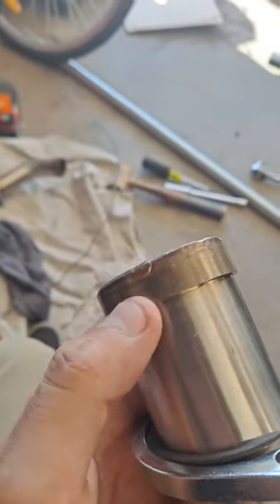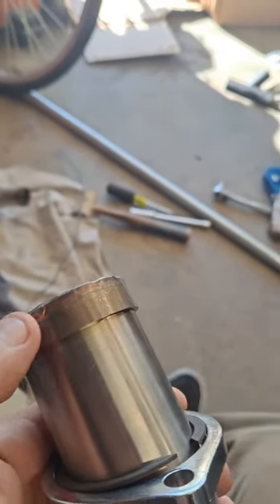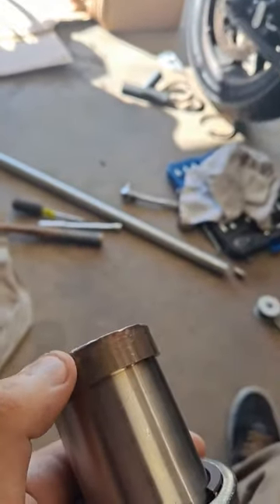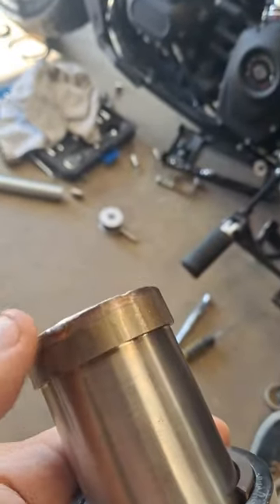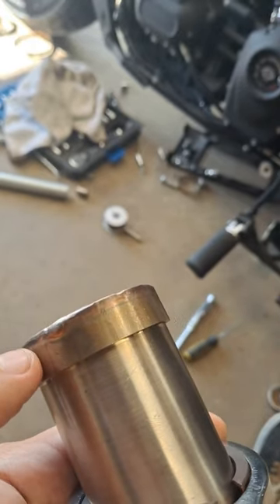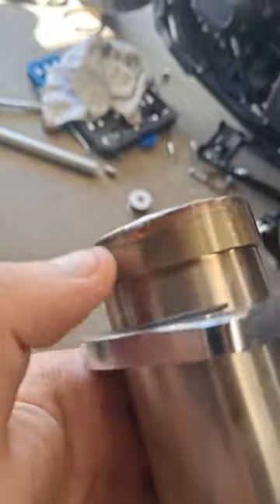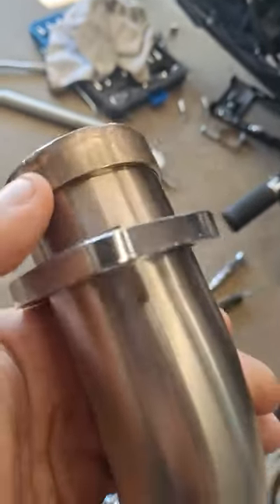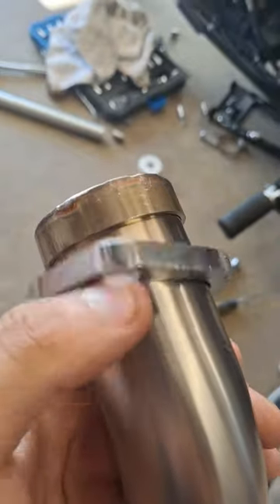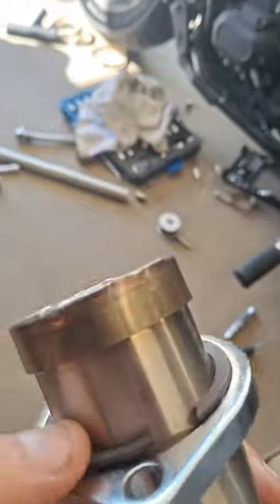Now on most exhausts, or at least the stock one that was on here originally, the end of the pipe that connects to the heads isn't usually this thick — it's usually like a small ring and you just have to pull the clip over. But in this instance you have this big roll of metal on top, and my hands are pretty messed up to begin with, so I'm having a lot of trouble pulling these things over.